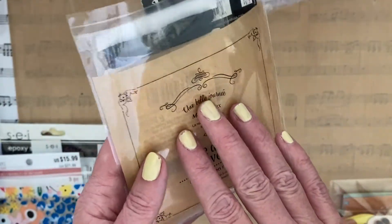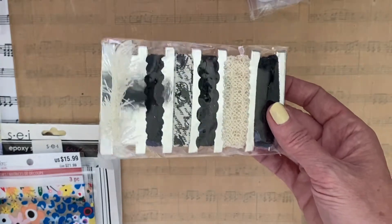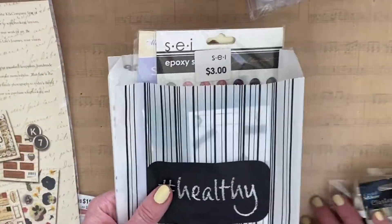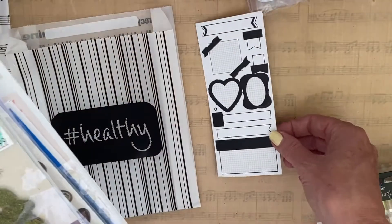I've also included a little baggie with old puppy dog-related brads in it. And in this little baggie that I'm not going to be sealing, I've included this package of pearls and this package of ribbon.